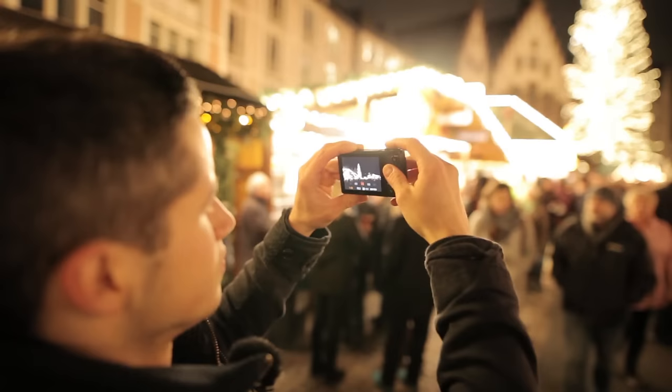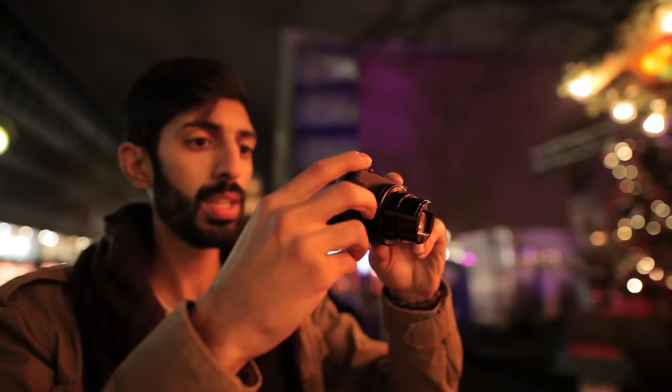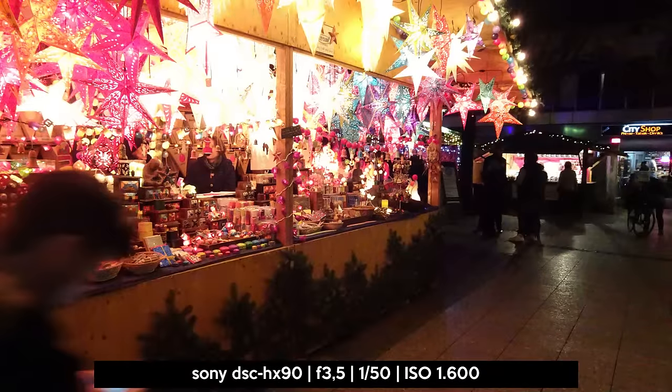Hello ladies and gentlemen, boys and girls, and welcome to the latest review about Sony's HX90. We are testing the low light performance on Frankfurt's Christmas market. If you have time to get there, make sure you have a cup of mulled wine.